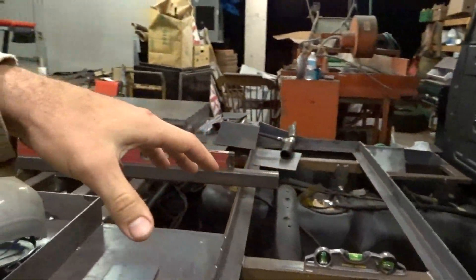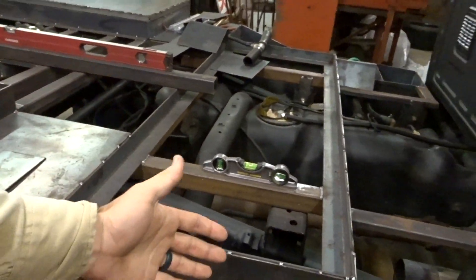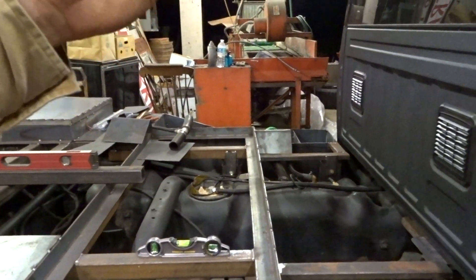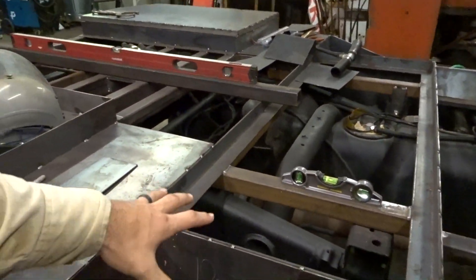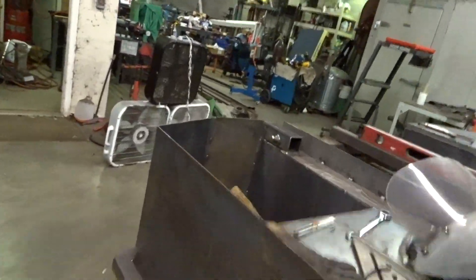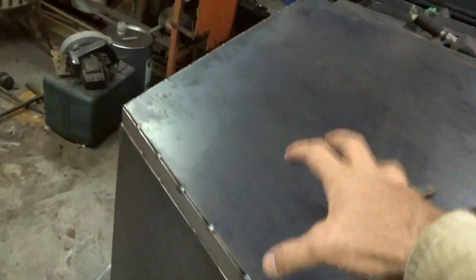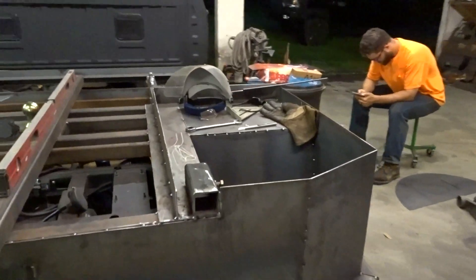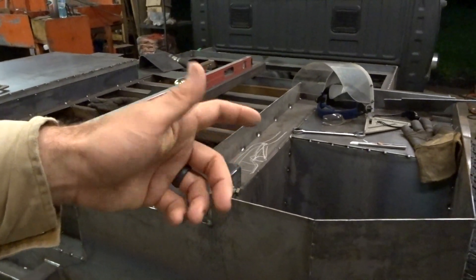I'm just putting one acetylene bottle in here because the normal ratio is two to one anyway. The only benefit to having two acetylene bottles is just having a spare, but you can make it through a day when you're getting low. So just going to run one acetylene bottle. I'm going to go ahead and make some hinges, start getting stuff welded out a little better, and we'll get to work.